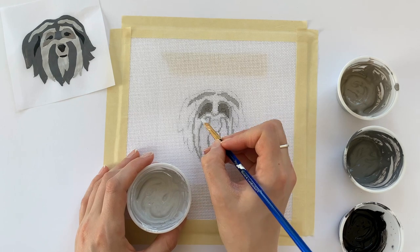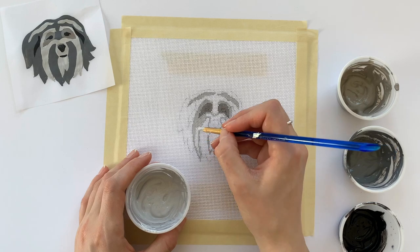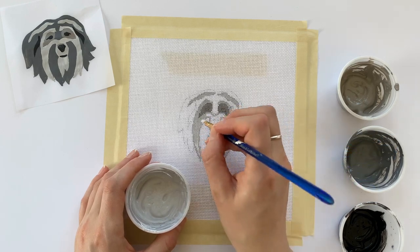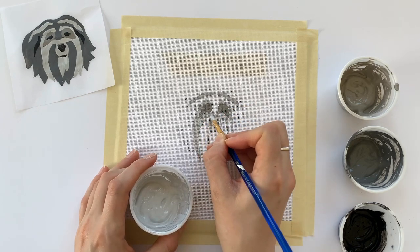Sometimes when you're painting a large area, you'll get paint clogging the holes of the canvas. If this happens, just use your brush and force the bristles through the holes of the canvas, pushing that paint through to the back side.